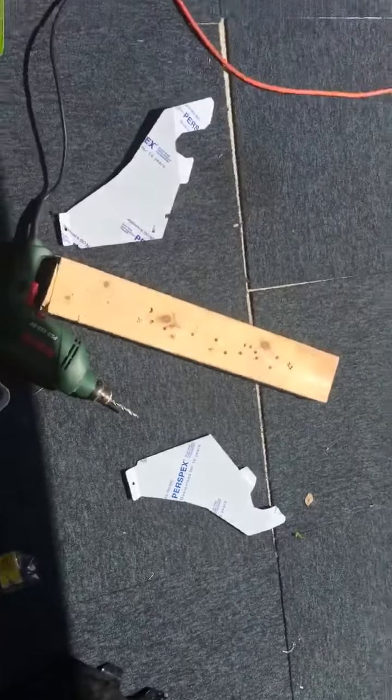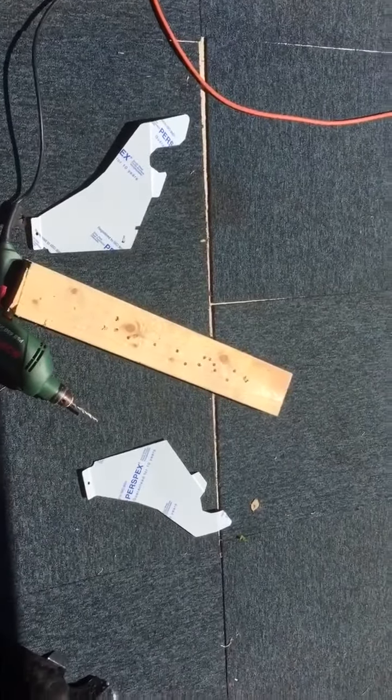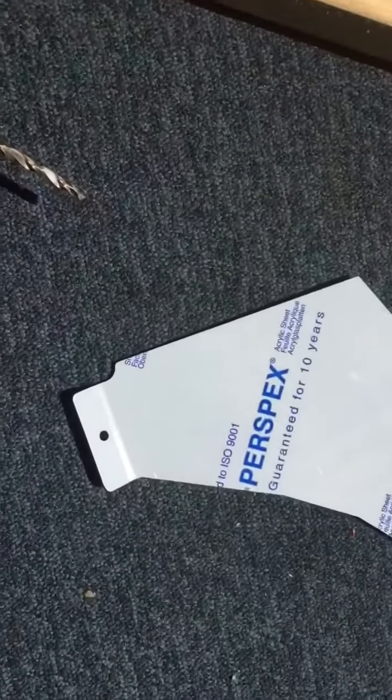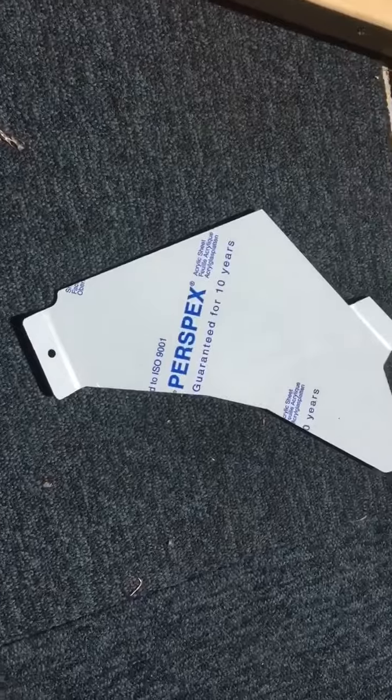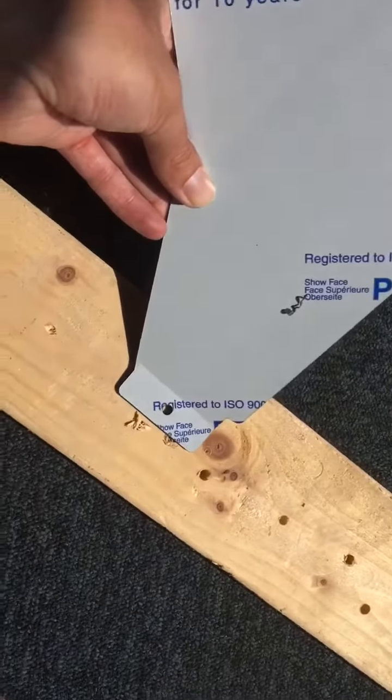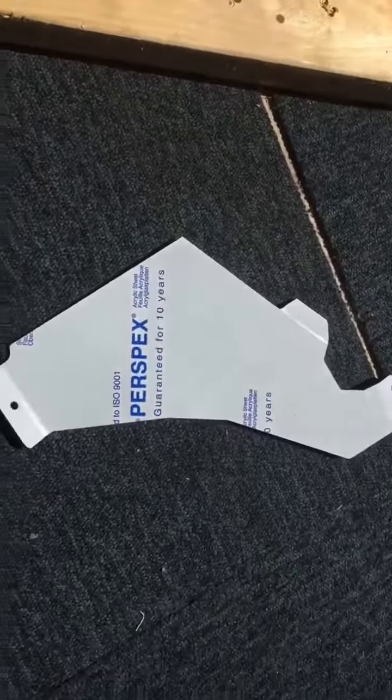Hi there, this is Andrew. I just thought I'd take a quick video of these faceplates that you guys have got from me. I've drilled the holes out a little bit bigger on mine to fit the screws that I've got. I've used a bit of wood just to kind of hold it like that so as not to break it.